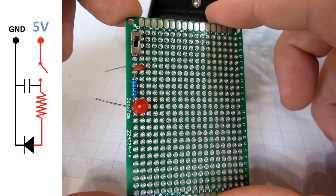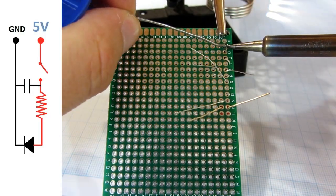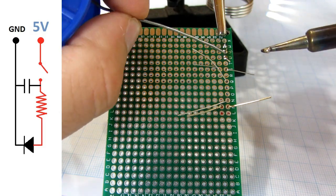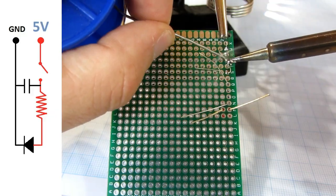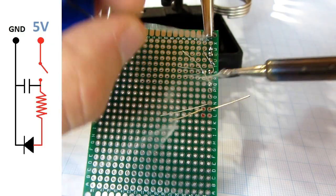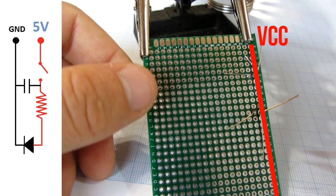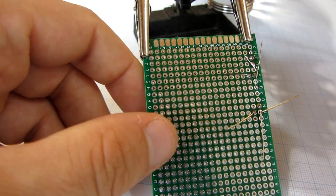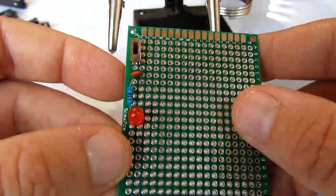First I will solder the switch, capacitor, resistor, and LED on the left side of the screen. You have a picture so you can better understand the connections. This whole line on the board will be our ground and this whole line will be VCC.